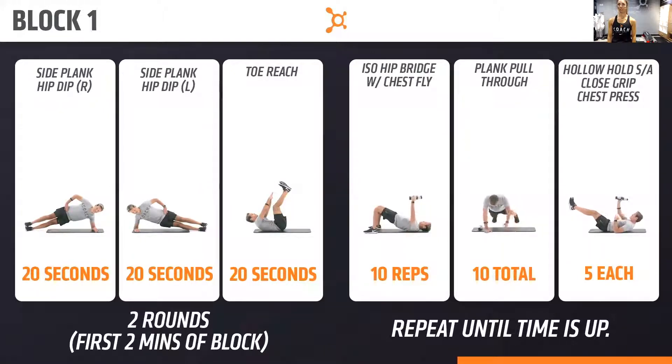Nice job with those slides, team. Nice job, Kristin — way to keep those hips still. All right, guys, we've got 90 seconds to go. Keep on working that upper body and core here.